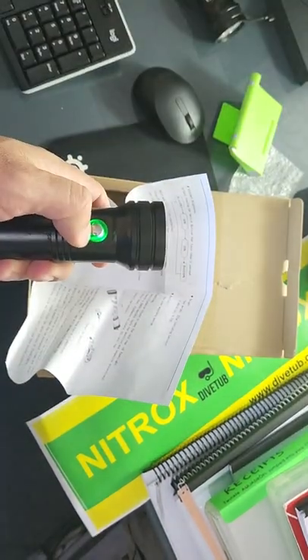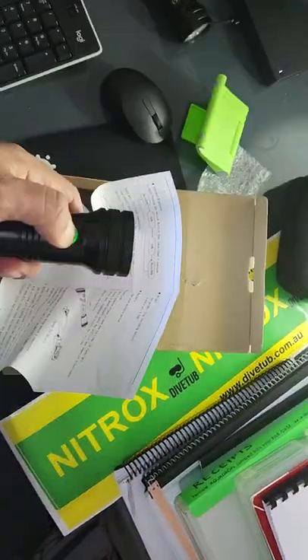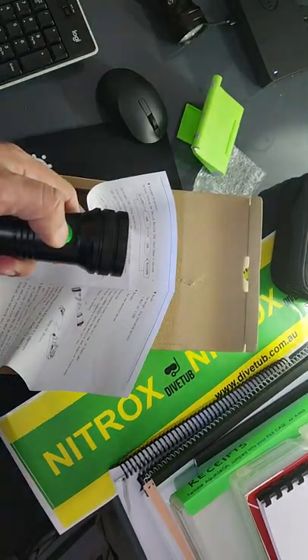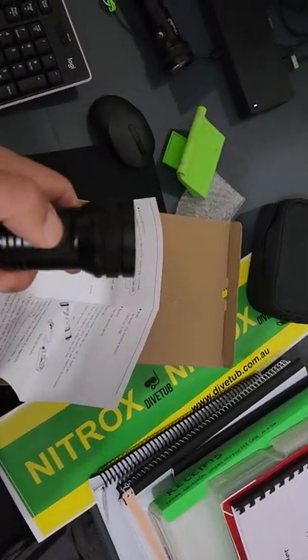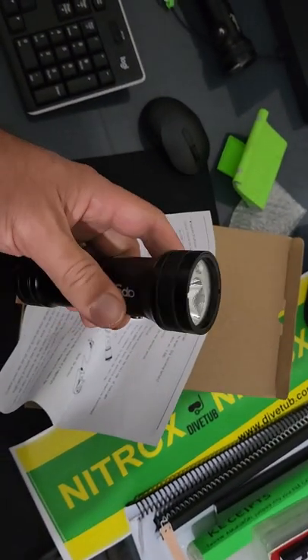One more press and if you hold it down it'll turn off, and if you hold it down to turn it on it'll go into a flashing safety mode. So: quick press — light on, dim, dim, red. Very simple. This thing is made for spearfishermen and lobster or crayfish divers.